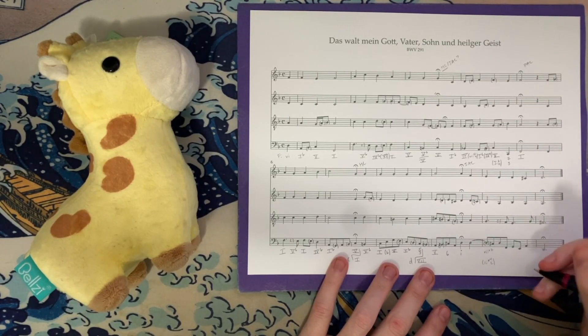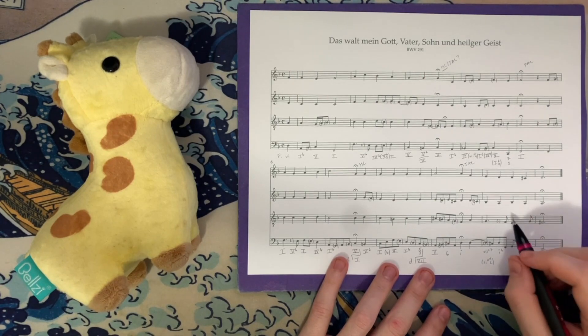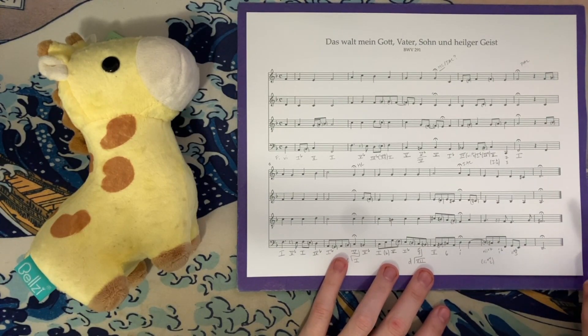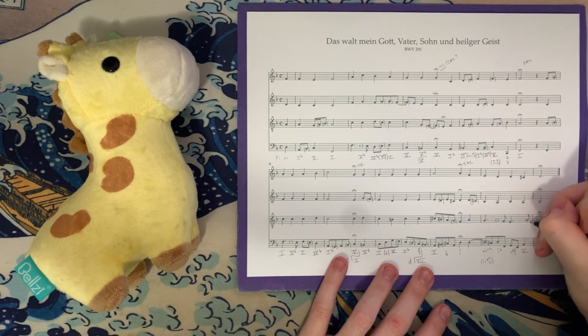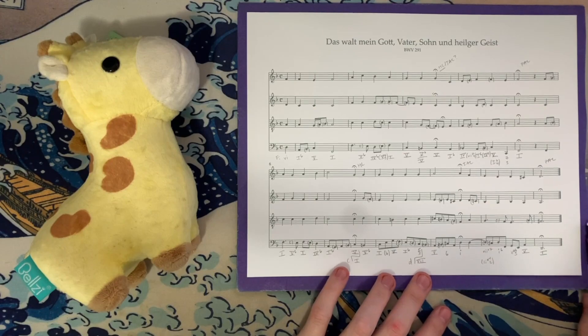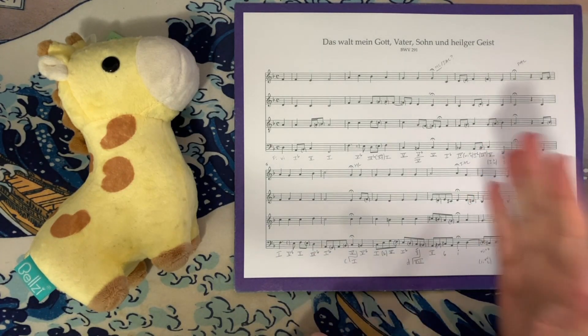That vii°7 takes us to D minor, with G as a 4-3 suspension over the bass, resolving to F, F, A, and D — the chord resolves to F in the bass as Bach changes the bass before the suspension resolves, which he does often. Then G, E, B♭, and D — very clearly a ii°6/5 chord, E minor 7♭5 over G. Bach loves ii°6/5 chords in cadential situations. We then have A, E, A, and C♯ — our 5 chord, A major. So ii°6/5 going to 5: a staple perfect authentic cadential formula. This G is a late chordal 7th, not a chord tone since it's off the harmonic rhythm. Our final perfect authentic cadence concludes with D major — D, F♯, A, and D. Bach often ends his minor chorales with a Picardy 3rd, so that's pretty much expected.